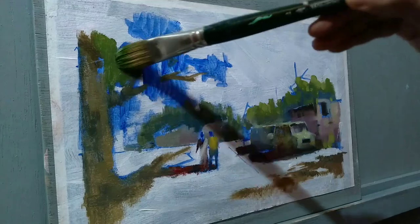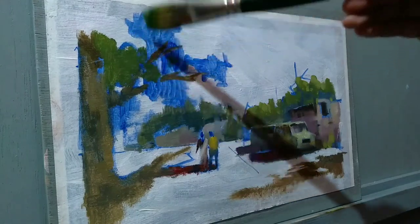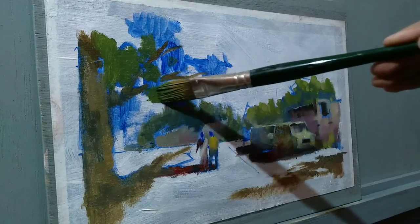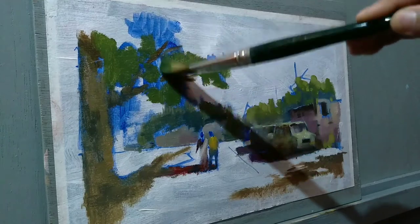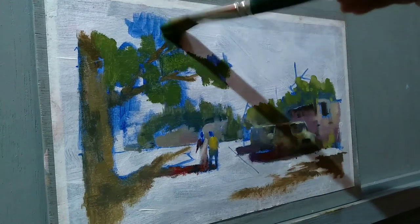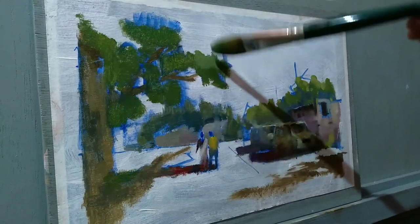For the leaves, it is better to think of them as a whole shape, not a single leaf. This will help with simplifying even further. I'm placing some big shapes here and there, trying to maintain the rhythm in the brush strokes.